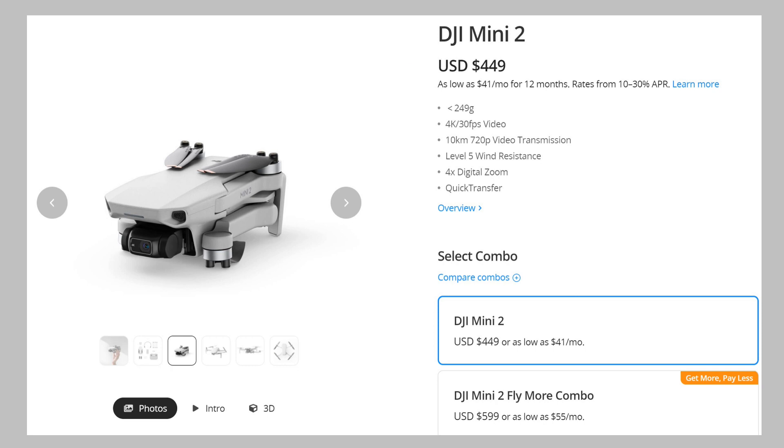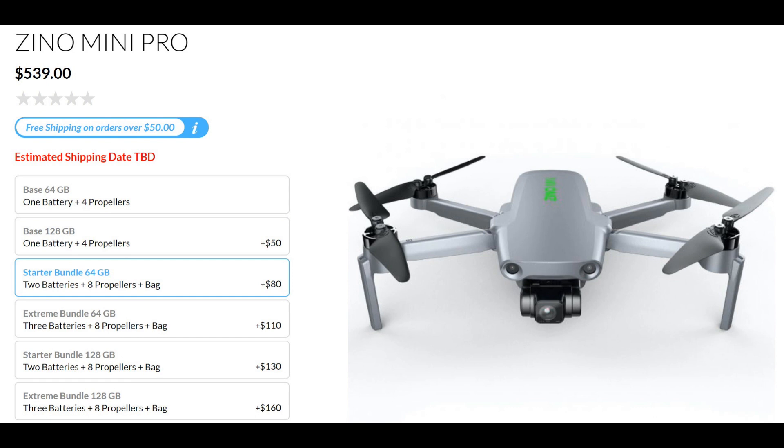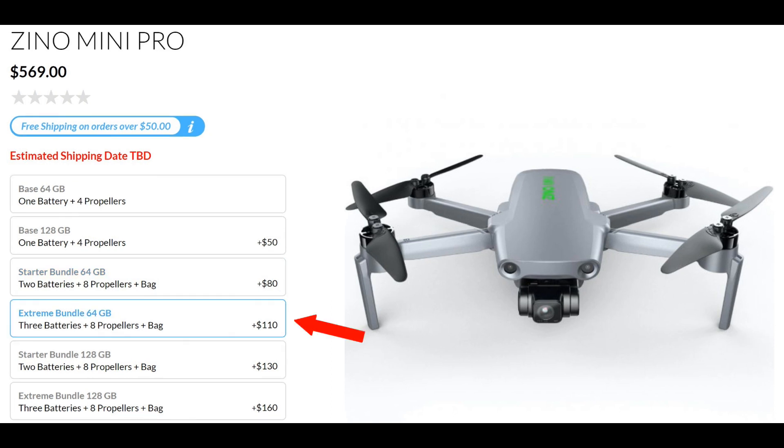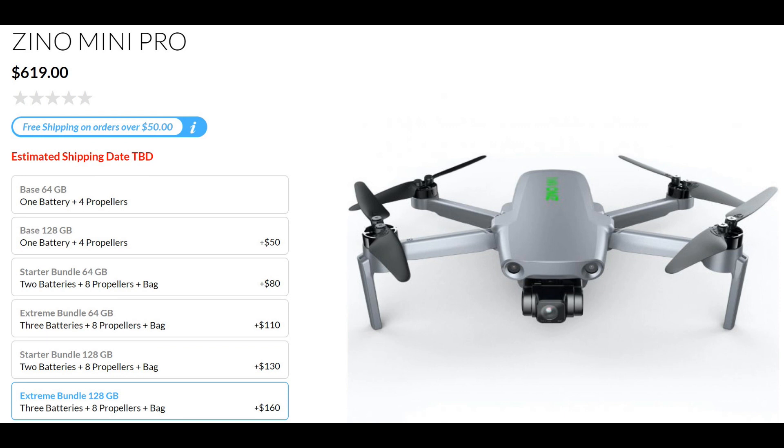So basically the price is the same, because for Mini 2 you would need to get an additional memory card, so you'll end up spending $10 to $30 more. If you increase to 128 gigabytes — which seems to be built-in memory — you add another $50. The startup bundle with two batteries and 64 gigabytes adds $80 more; the extreme bundle with three batteries adds $110 more. The startup bundle with 128 gigabytes and two batteries adds $130, and the extreme bundle with 128 gigabytes and three batteries adds $160, bringing that package to $620 — compared to the Mini 2 Fly More Combo at $599. With DJI Care and similar add-ons, the prices are more or less the same.